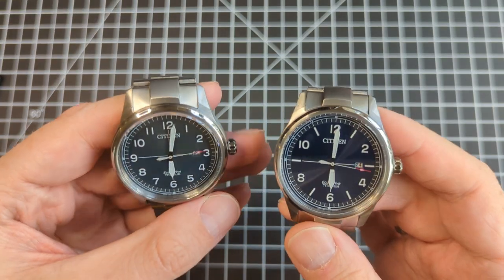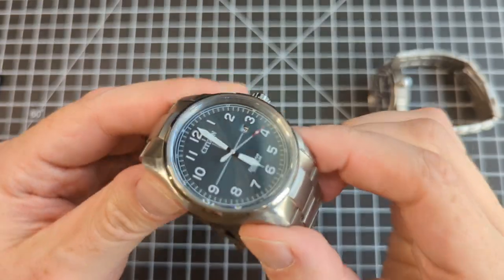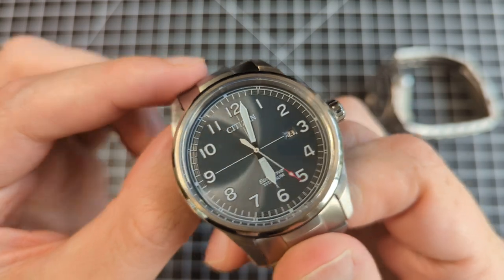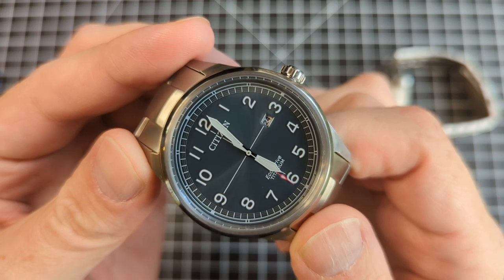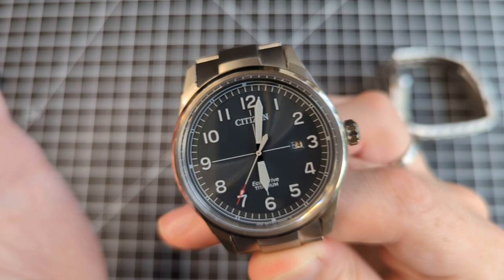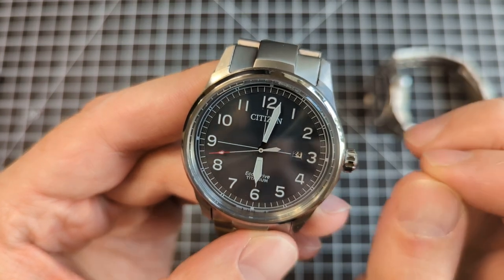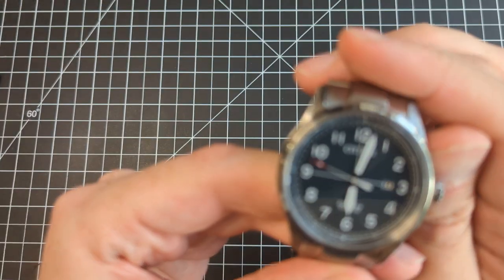They have the same movement, so that doesn't really matter too much. These really caught my eye because I think most Citizens tend to be kind of loud and busy — most of them are chronographs. I love Citizen as a whole, but I think most of them are overdone. When they do it right, though, they do it right, and this one had the right mix of boldness and simplicity.